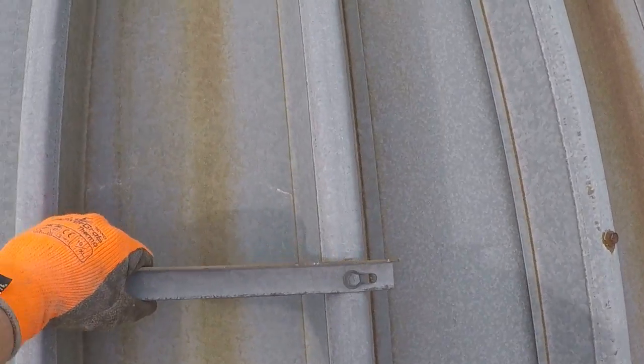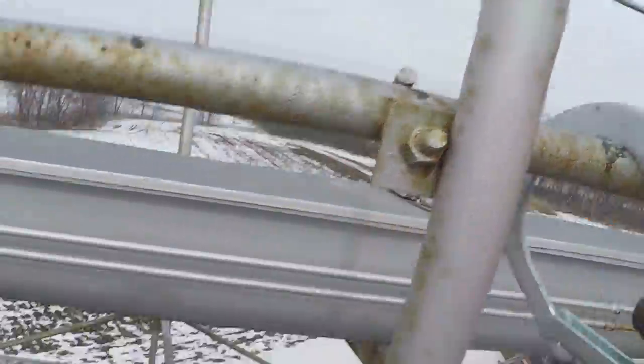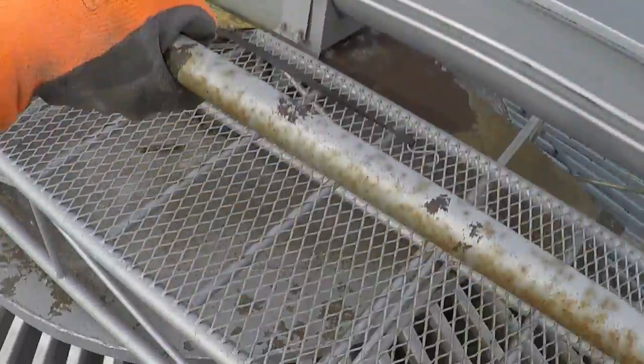Free climbing — I just tried three points of contact and I feel relatively safe doing that. But when I make the transition up to a different walkway, I like to try to tie off. Switch my feet around here.